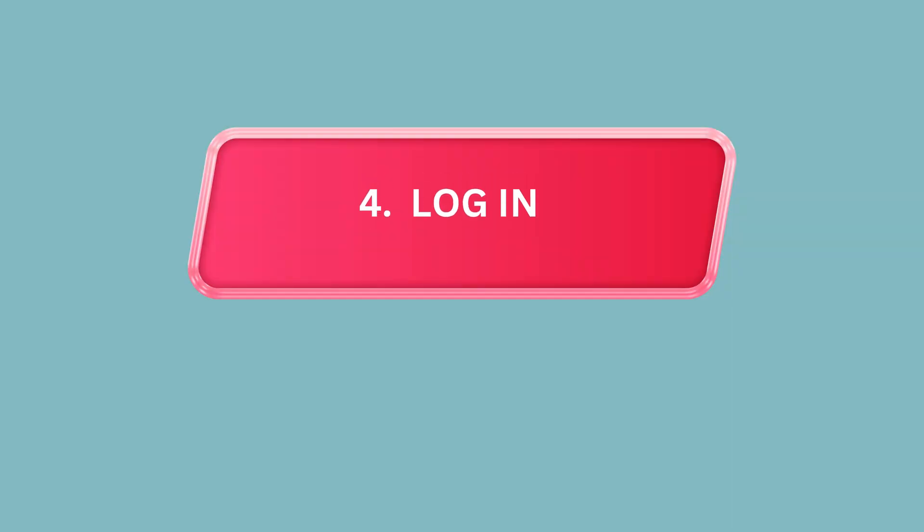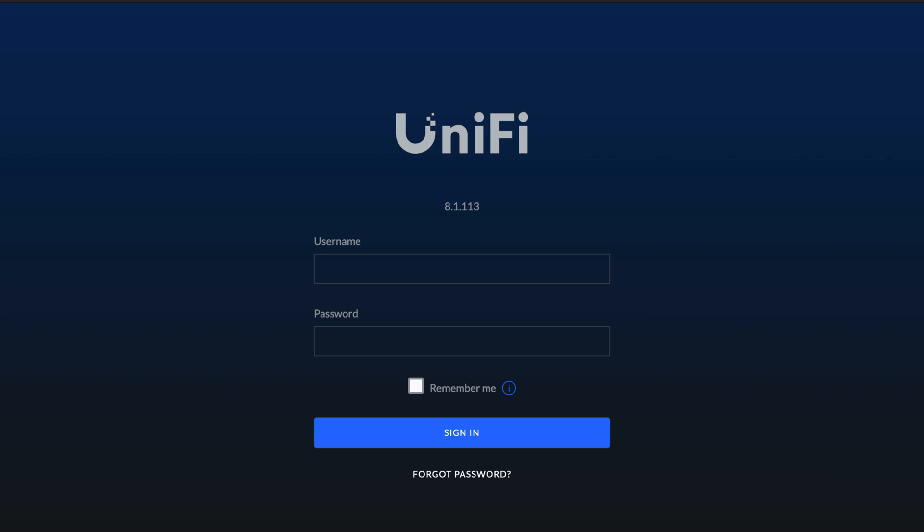Step 4: Log in. Log in using your admin credentials to access the network settings.